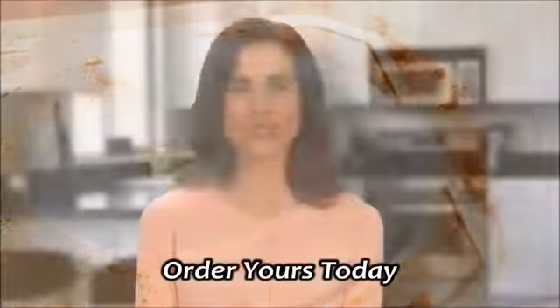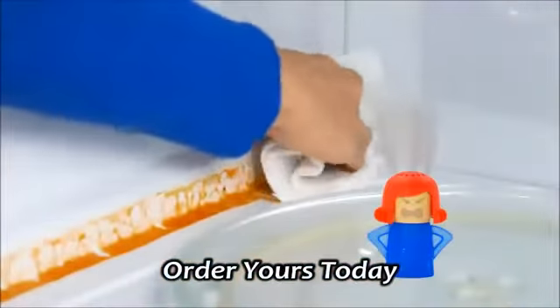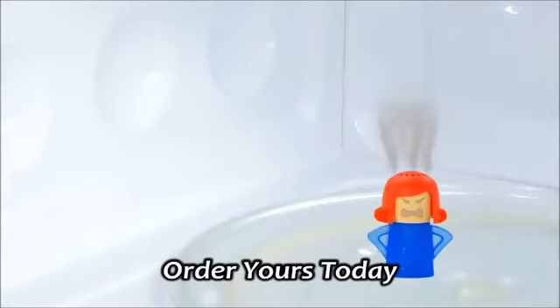It was always a pain to clean in those tough-to-reach corners, but now with Angry Mama, those areas are spotless.